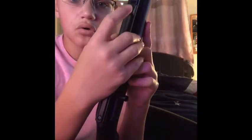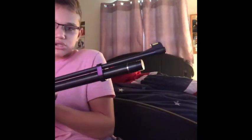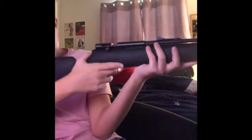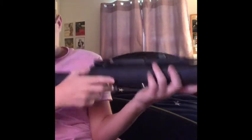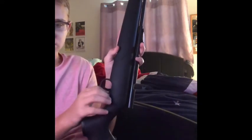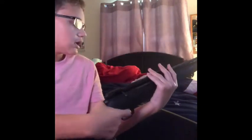Up here we have an orange front sight, and down here in green is your rear sight. The gun has its own logo right here. There's a safety — the bigger button engages the safety and the smaller one takes it off safety. This gun is bolt action.